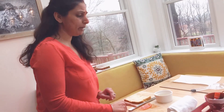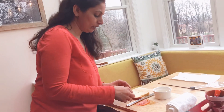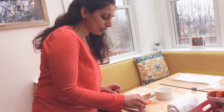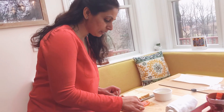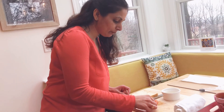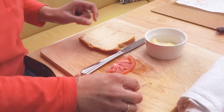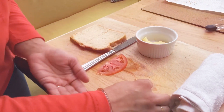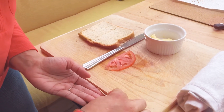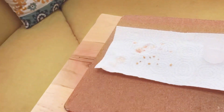Before we start making the sandwich, we have to take some seeds out. See these seeds of the tomato? I'm taking them out and saving them on this paper towel that I have back here. I'm going to save them for planting.